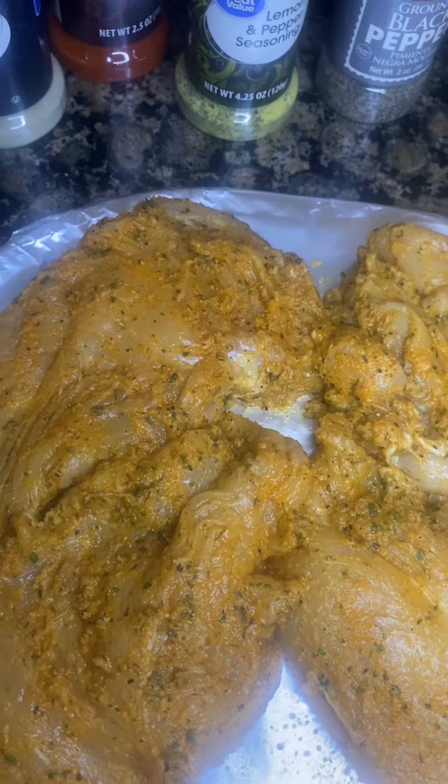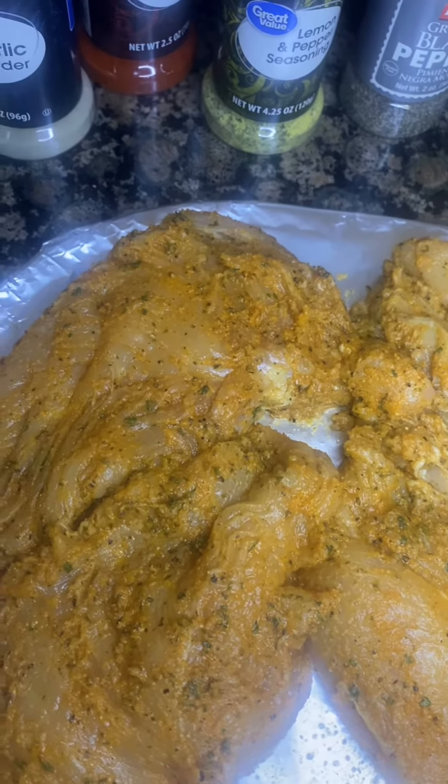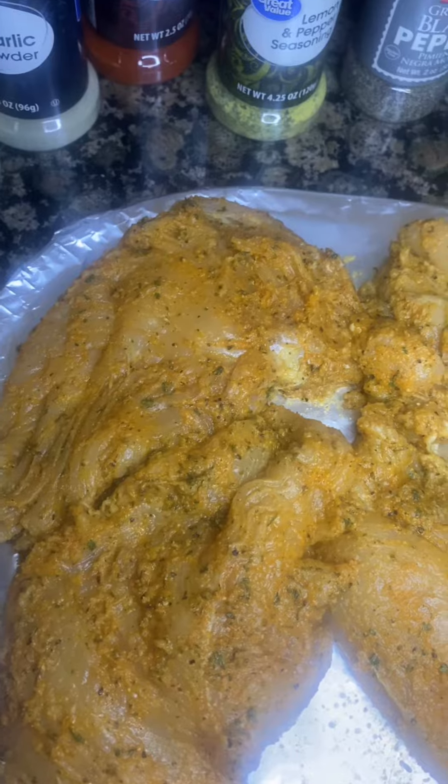And I added just a tad bit of black pepper because there's already black pepper in the lemon pepper seasoning. I also took a spoonful of butter and massaged it into the chicken breasts.